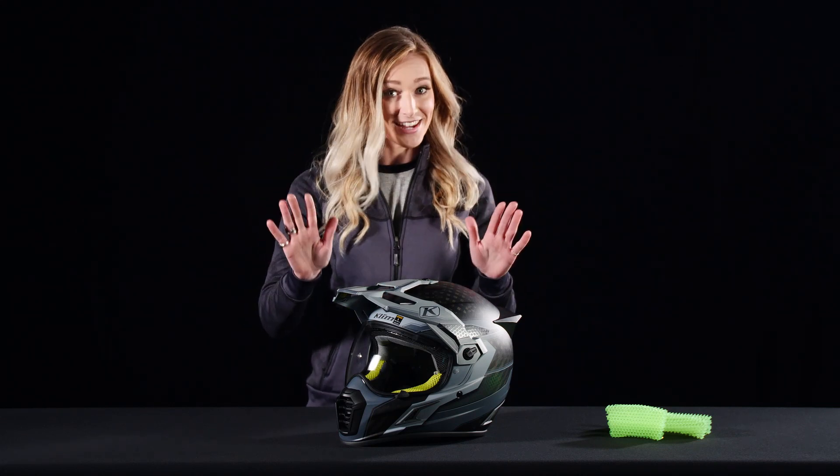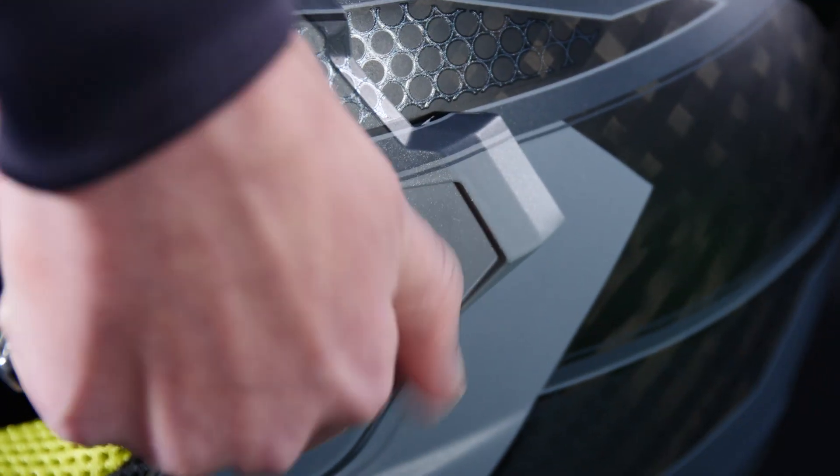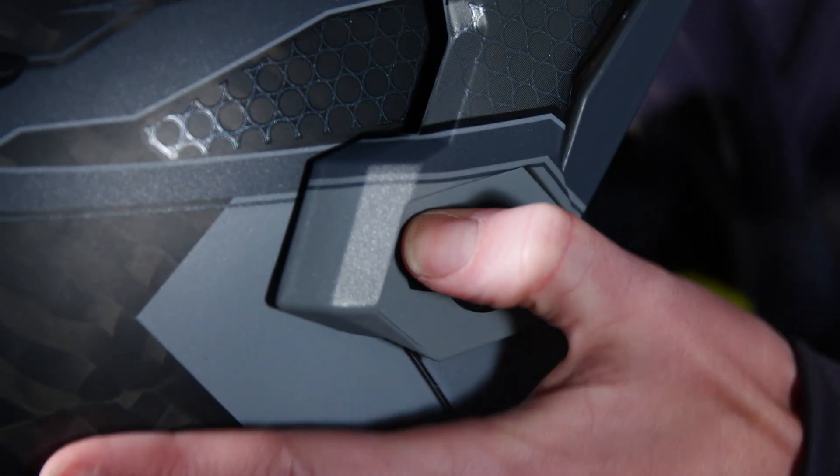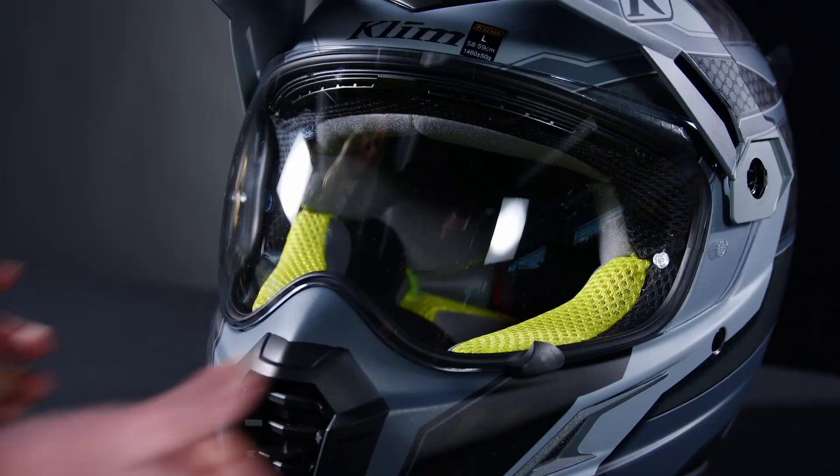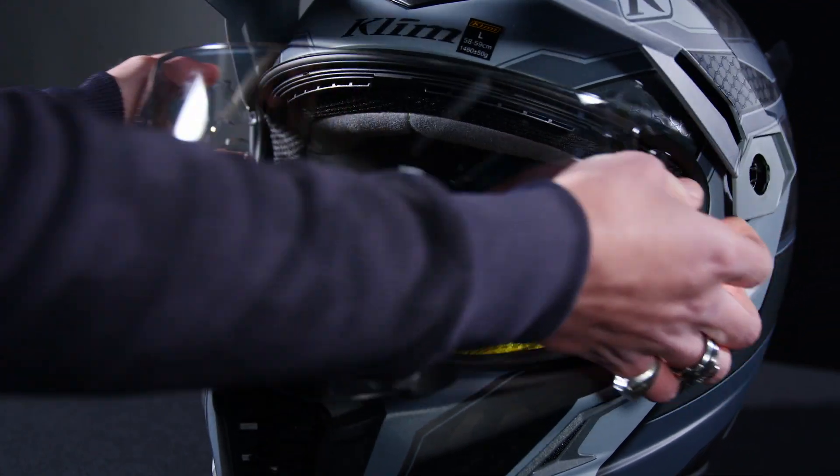If you need it, you're not just getting an adventure helmet here. You can easily take off this visor to turn it into your everyday street helmet, or take off the shield, put on your goggles, and you have a dirt bike helmet.